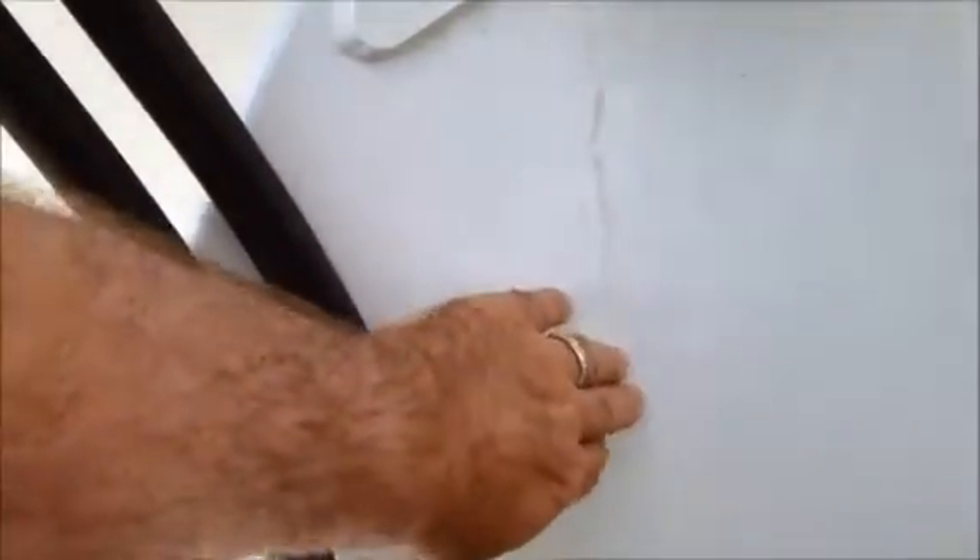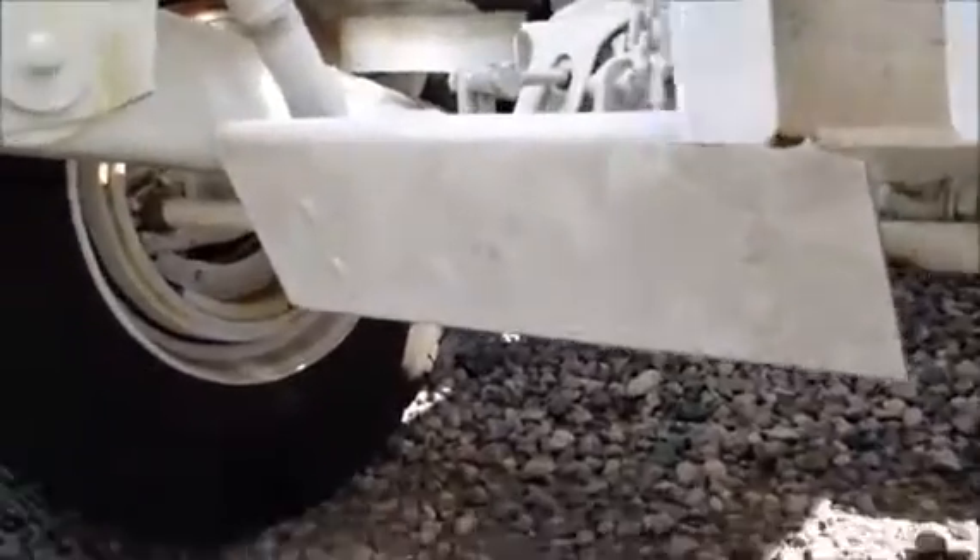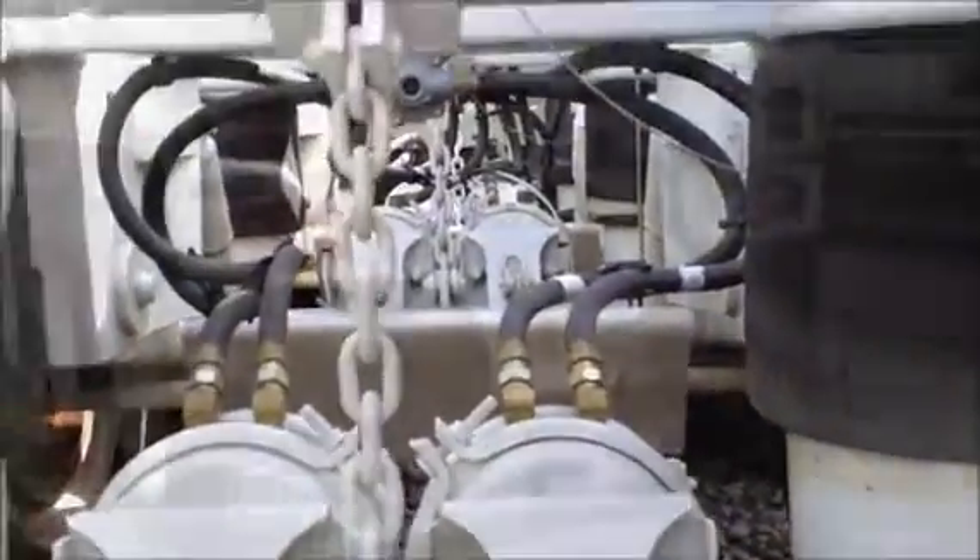There is a small bracket that would weld on here, and the wiring just goes up here. It uses a full width protector in front of the S-cams and slack adjusters on all three axles.